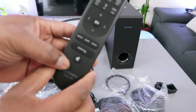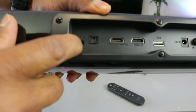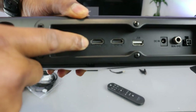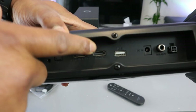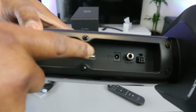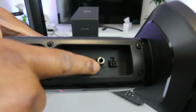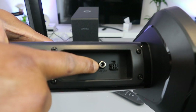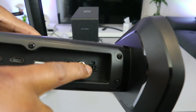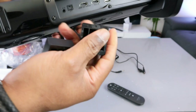You also have a bass button. This button here is for you to mute the audio. Ports on this soundbar: the aux port goes in here, you have optical, DC in where the power cable goes, sub out where the subwoofer cable connects, and the four-pin port for connecting the two soundbar units together.